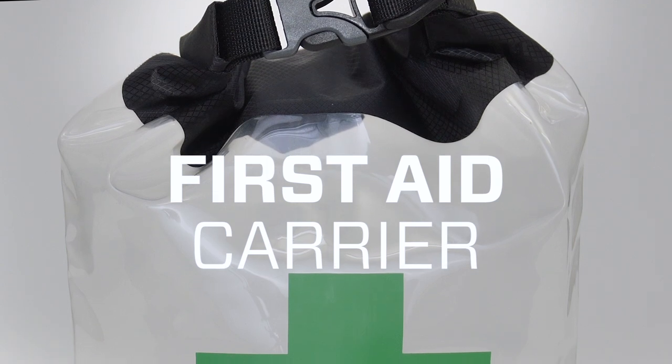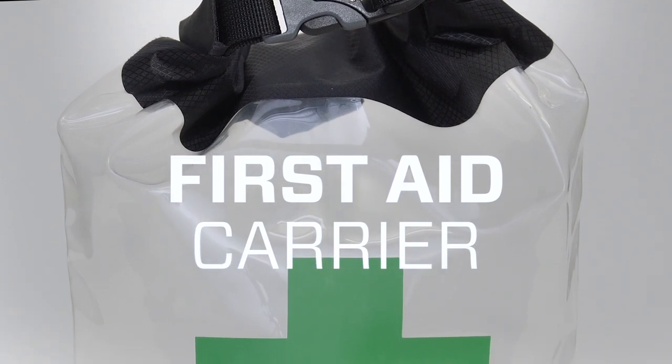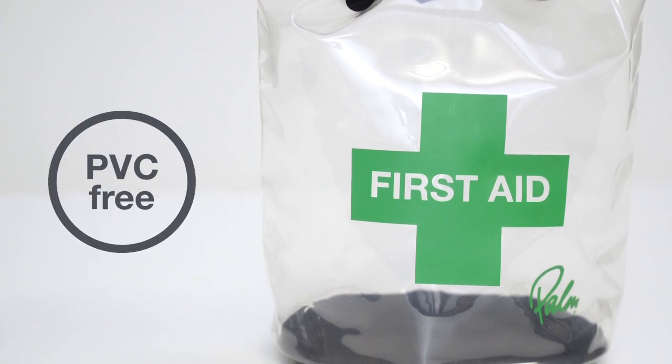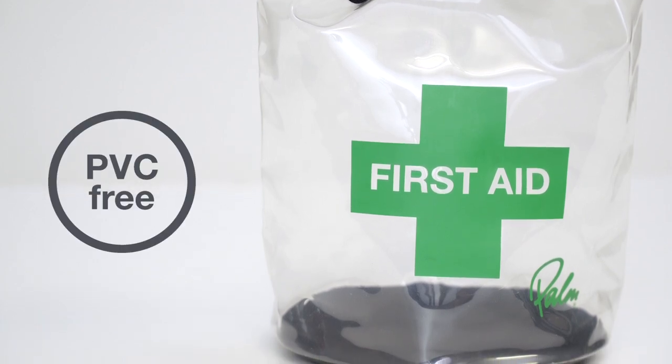The first aid carrier is a transparent 3 litre dry bag for a personal or group first aid kit. All our dry bags are PVC free using polyurethane alternatives which are non-toxic and friendly to the environment.